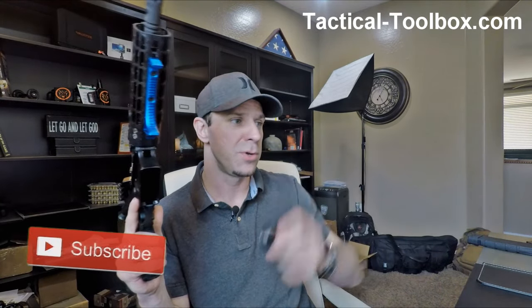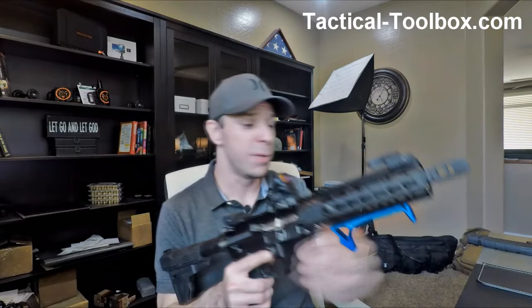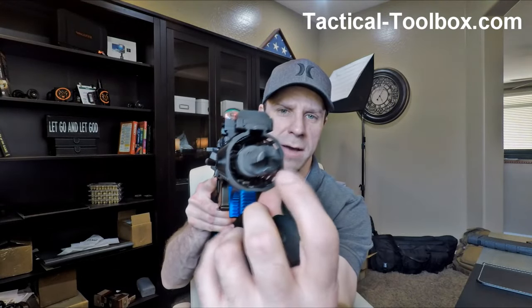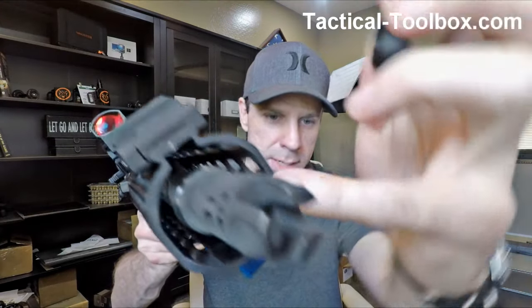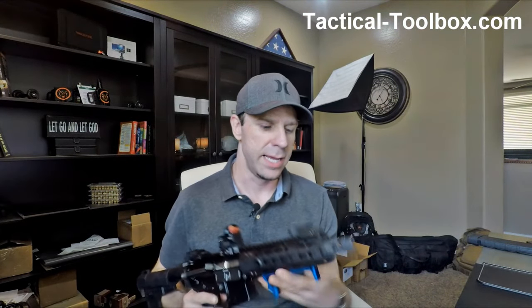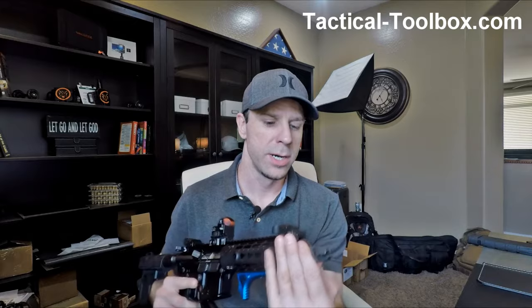It comes in two different thread types: you can get the 1.5x28 or the 1.5x36, whichever yours is threaded for. It will fit over any muzzle device that is one inch or less in outer diameter. There is a threaded part that fits right behind the muzzle brake, birdcage, or whatever you have on your gun, and then you put your muzzle brake or threading device in front of it.